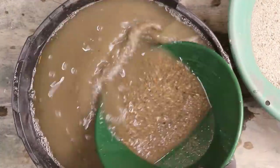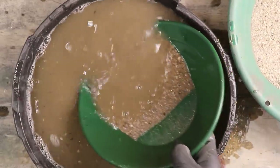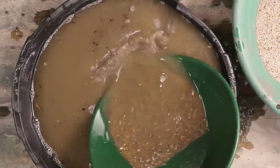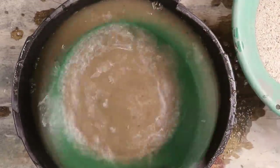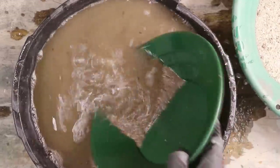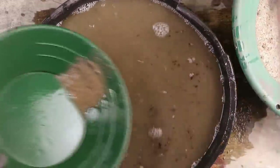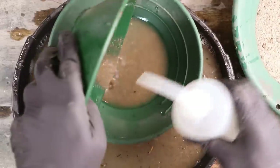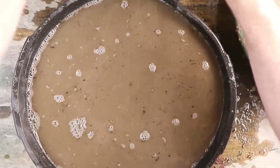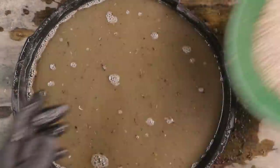Lots of gold in there. If I had a bigger setup — like a bigger tub — I could use the Garrett Super Sluice Gold Pan to do all this panning. Instead of three or four scoops, I could do this entire thing all in one shot, which would be even faster. We probably have about one pan to go after this before the final cleanup.